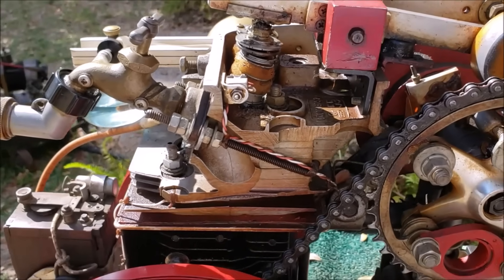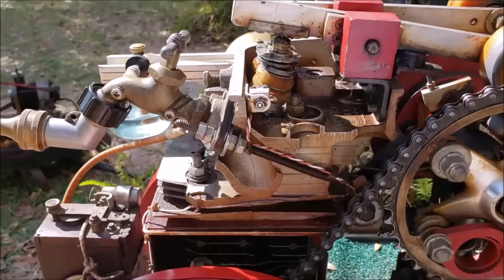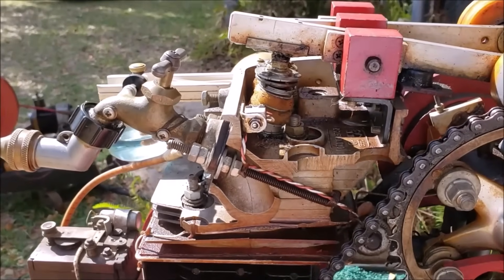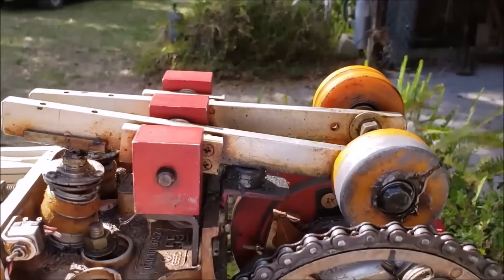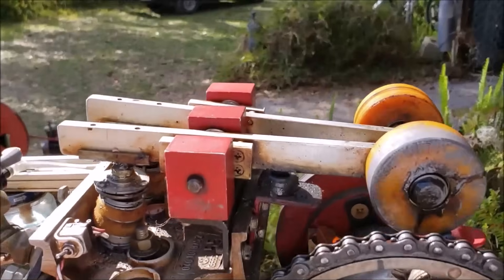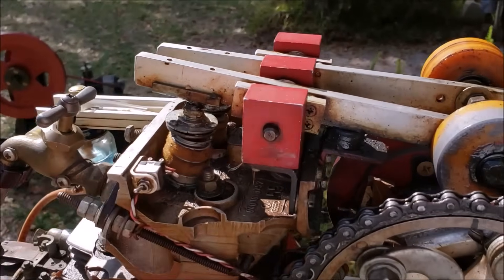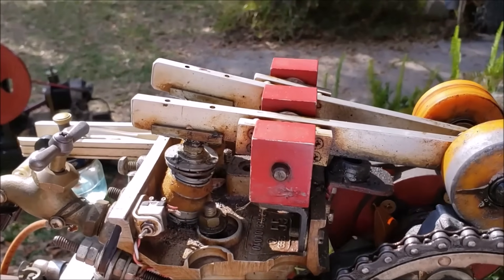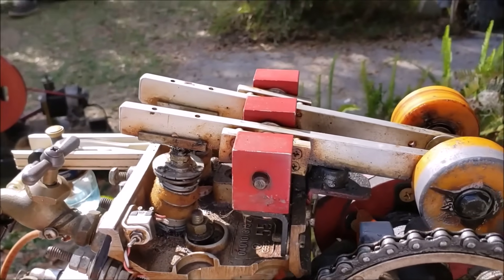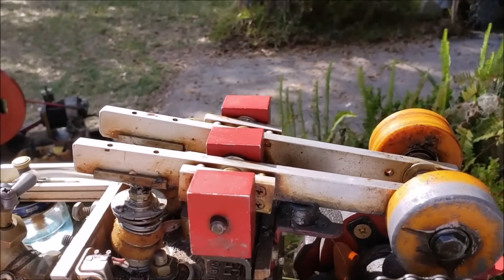I'm fixing to show you the video, but first I want to show you a little bit of how it operates. Imagine this is the top dead center. As you come around, this is the intake valve here. So that's intake — we suck in the fuel-air mixture. Come up on compression. Then we fire. Then we go to the exhaust stroke.